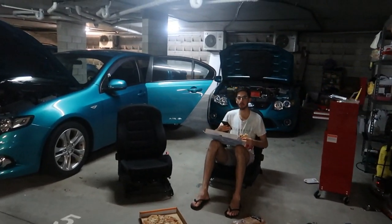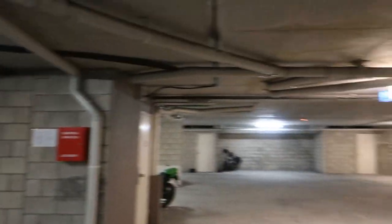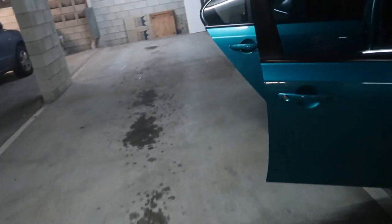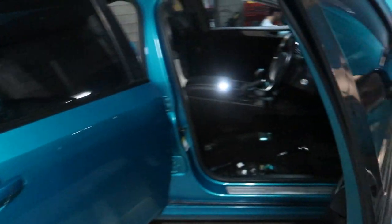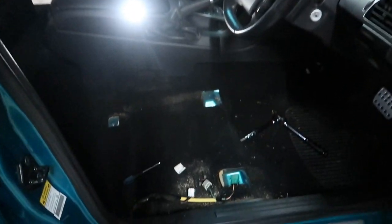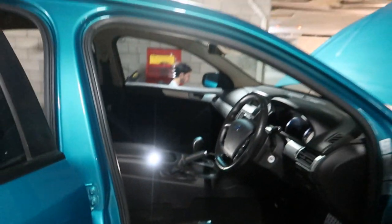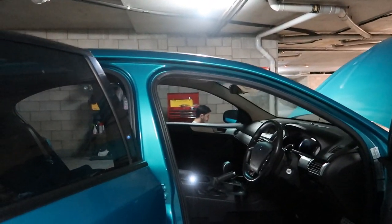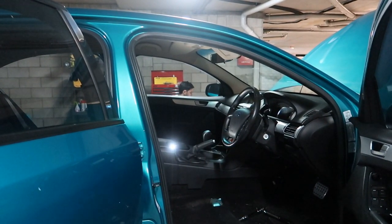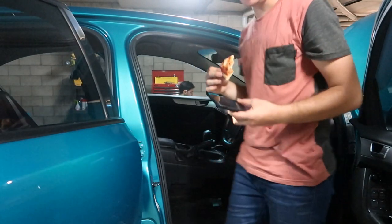Both seats are out of the car. There's Caden enjoying his little pizza - cheers mate. This is how all cars should come - this is incredible. No seats, it's amazing. I'm going to keep it like this forever. The next owner of this car is going to have a no-seat car because it's so much better than seats.